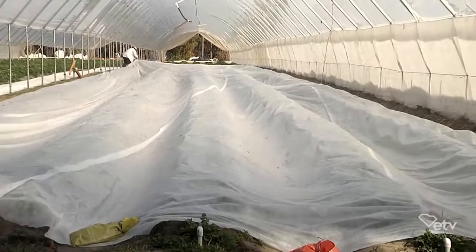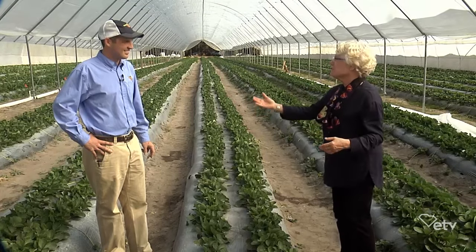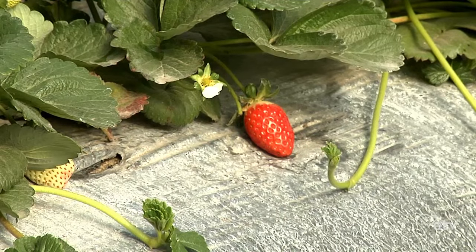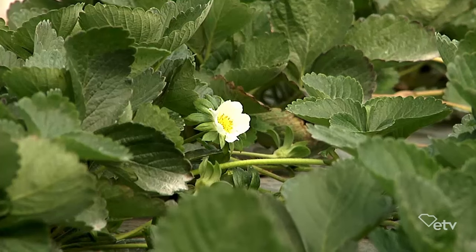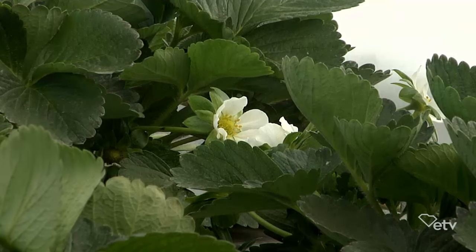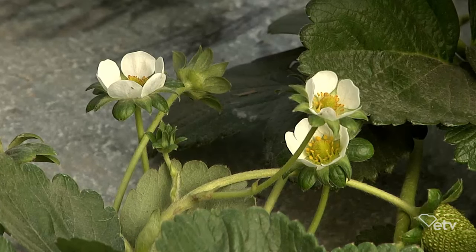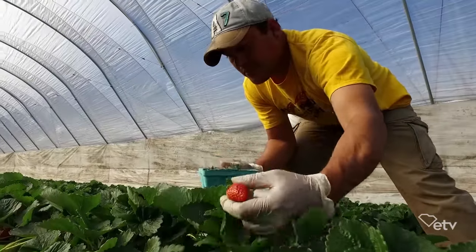We talk a lot about pollinators and how important they are — squash, pumpkins, and things require that. But it's kind of hard to think of bees running up and down in these long houses. How does a strawberry get pollinated? Strawberries are self-pollinating. They can use assistance from bees or wind, but typically you don't have to put bees out in a field to get good pollination. Because we're in a tunnel house we do have limited wind, but we haven't noticed too many pollination issues. Generally speaking, strawberries don't need an external third-party pollinator, so that is another reason they lend themselves well to this kind of production.